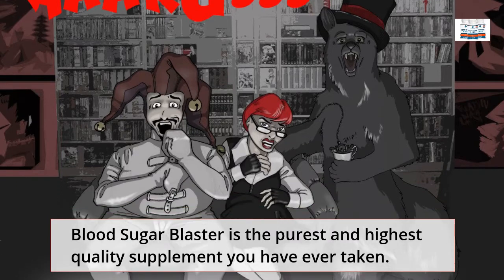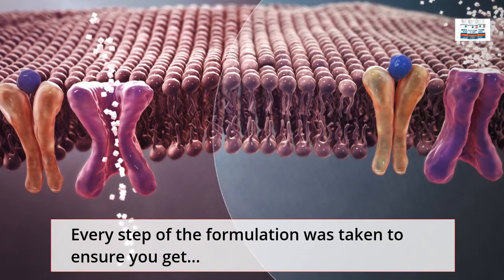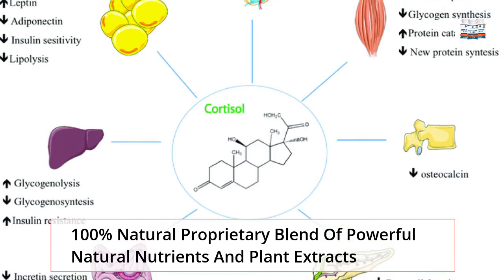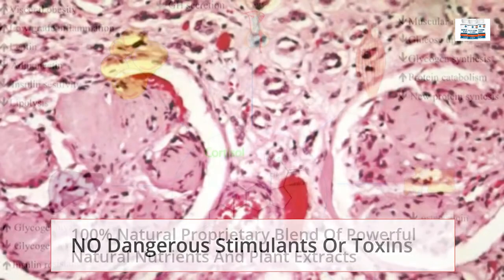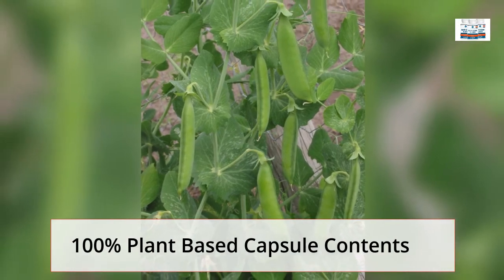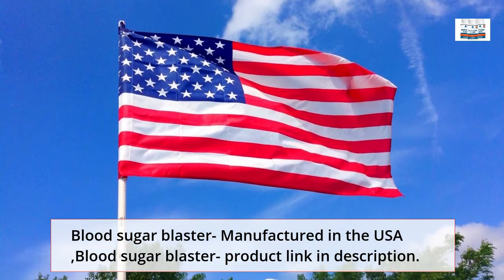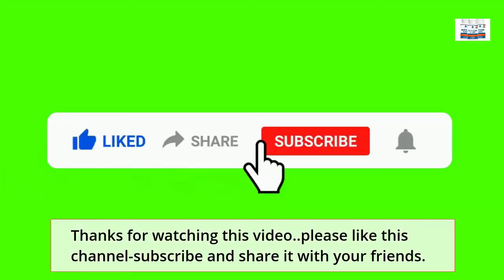Blood Sugar Blaster is the purest and highest quality supplement you have ever taken. Every step of the formulation was taken to ensure you get a 100% natural proprietary blend of powerful natural nutrients and plant extracts. No dangerous stimulants or toxins. 100% plant-based capsule contents. Blood Sugar Blaster is manufactured in the USA. Thank you for watching this video — please like this channel, subscribe, and share it with your friends.